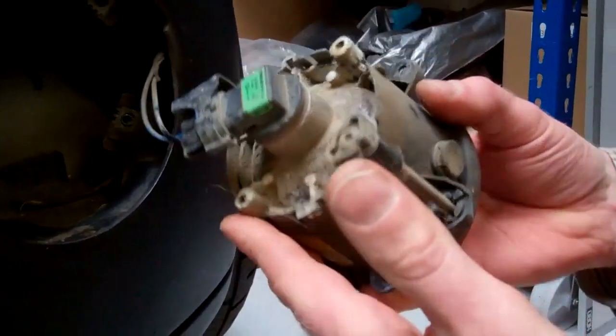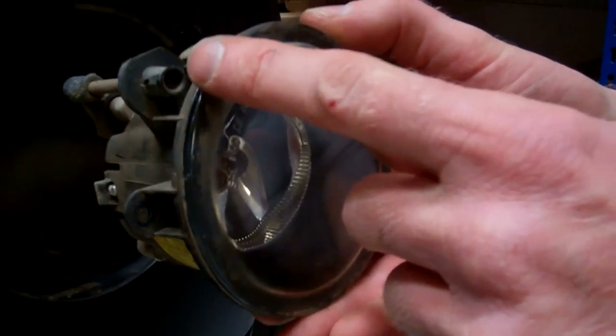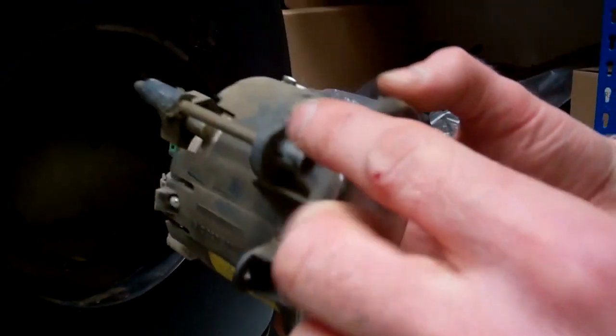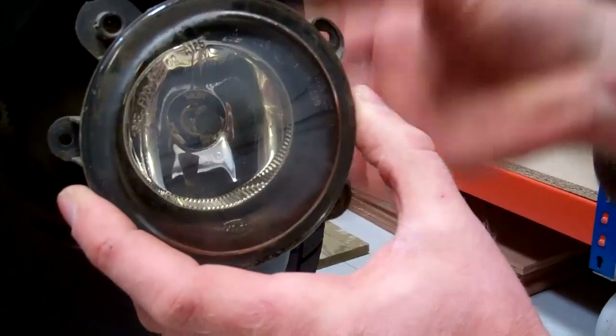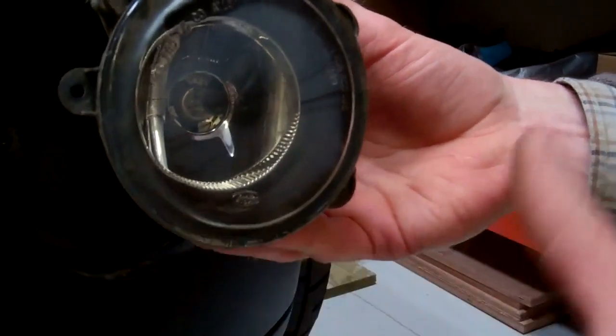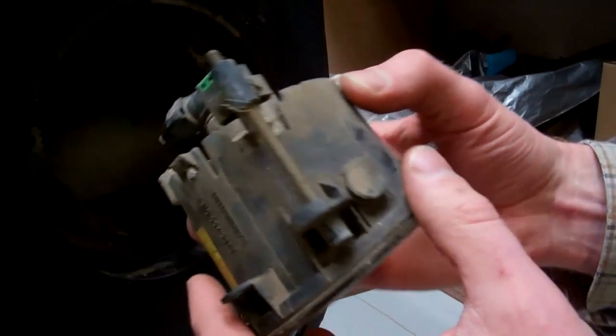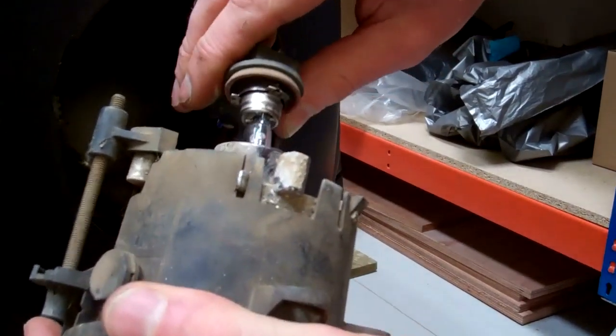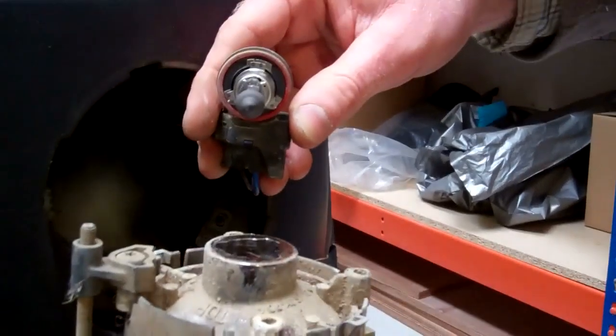This here is the adjuster — you can actually adjust it without taking the fog lamp out. If you put a cross-head screwdriver here, the silver bit inside can move up or down, so you can adjust your fog light beam aim if you need it more on the road or higher up.